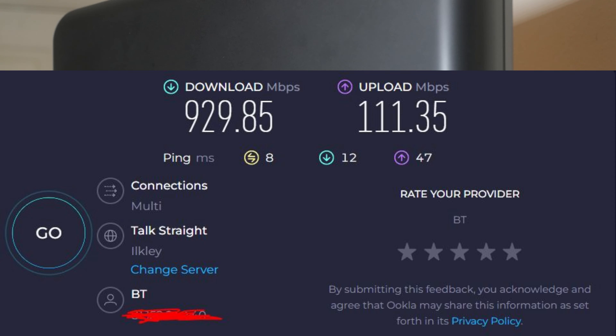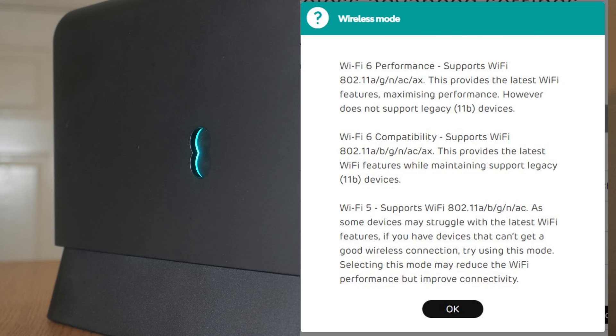This is a speed test using a Cat 6 cable - one end plugged into the back of the router's 1 gig port and the other end connected to my computer. When you first get this router it'll be set on performance mode. If you are having any issues with older devices, put it on compatibility mode, and if you're still having issues select Wi-Fi 5, though that sort of defeats the purpose - I would recommend ringing EE tech support instead. Apologies, I am unable to show you the web interface because I just can't log in for some reason.